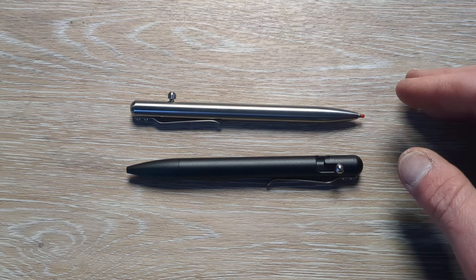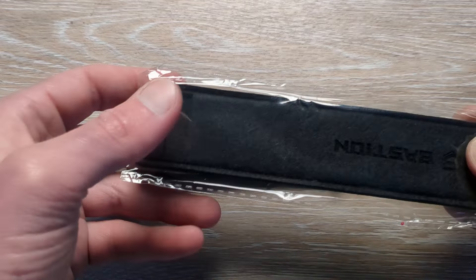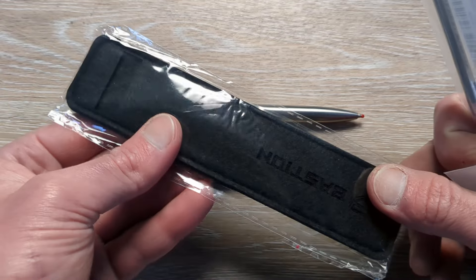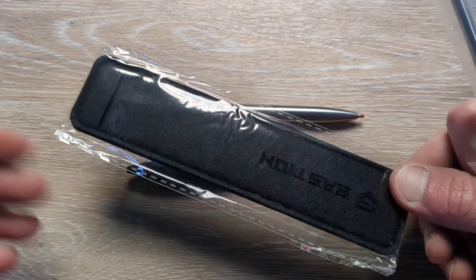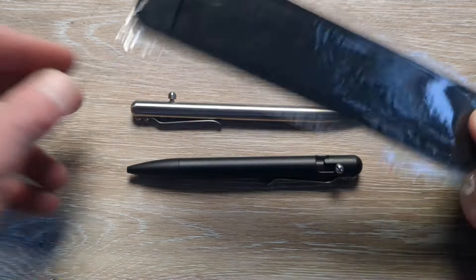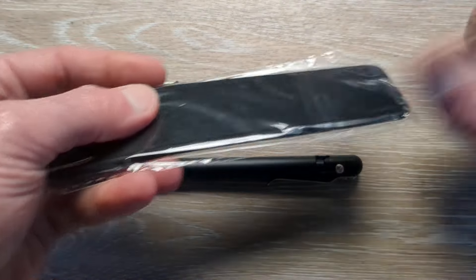A couple other odds and ends that will also come with this guy is a sleeve to put your pen in — say you're not using it or what have you. This is kind of the storage for it. If you have a big pen collection and carry a bunch of different pens day in and day out, or a couple of weeks at a time, this would be a nice little place to — why don't we bust this out of the packaging and just see.